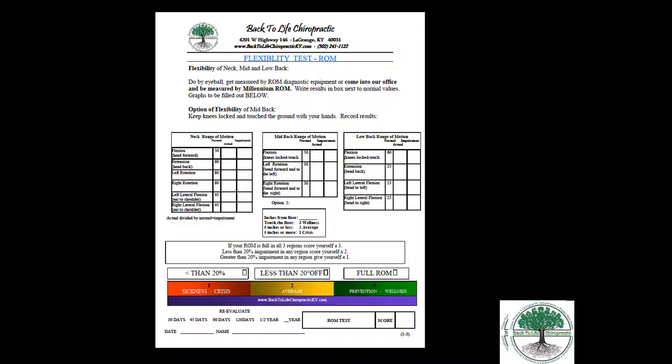We're going to test your spine in this case. You can either do it by eyeball — just look at it and have someone look at you — and it can be real obvious that you're not turning your range of motion in as good. Or you can have it measured; we use the Millennium range of motion, which is a computerized system that gives you a score and tells you your impairment rating.